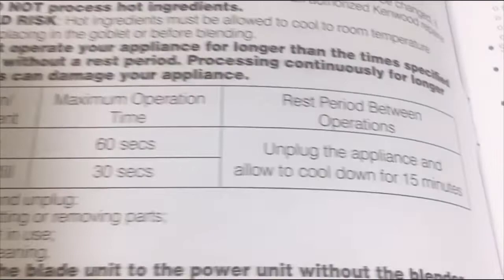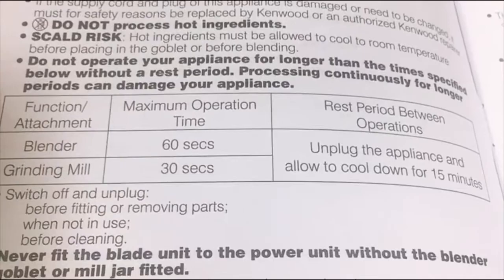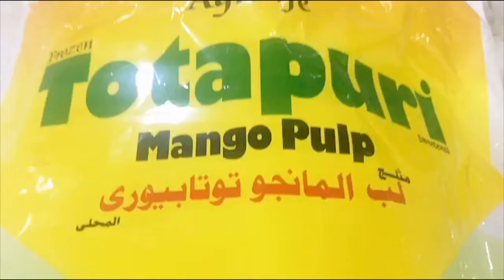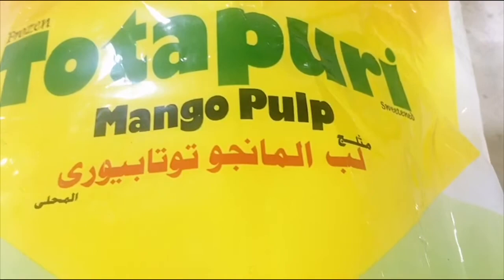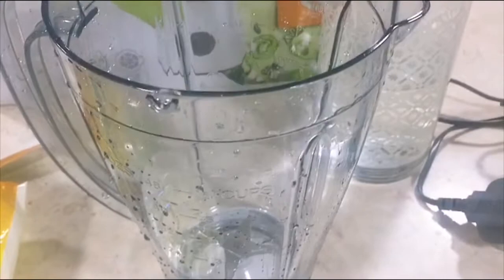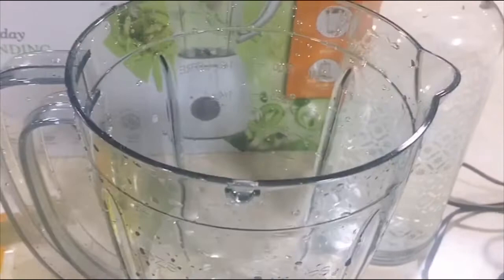These are the ingredients for our mango juice: mango, some ice, frozen mango pulp, three spoons of sugar, four spoons of milk, and two glasses of water. First, I have already cleaned the blender, so we're going to put our ice in, then our sugar.